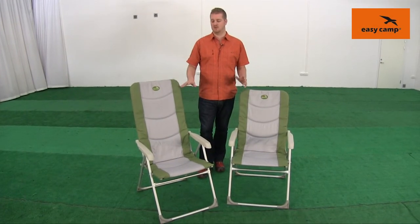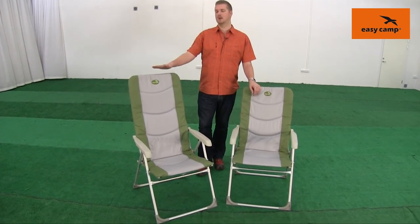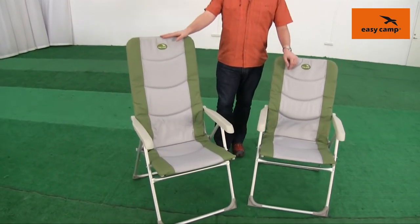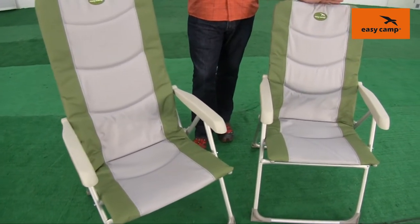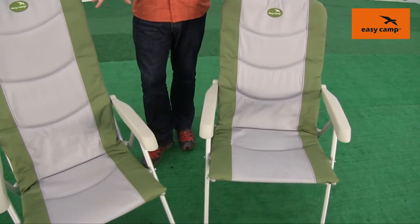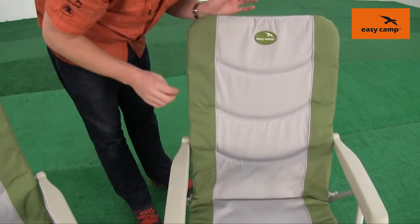Hi and welcome to EasyCamp. In this film I'm going to talk you through the features of our padded outdoor furniture. Here we have the Reagor high-back chair and here we have the Rana low-back chair. Both of these chairs feature this padded cushion on top here for maximum comfort.